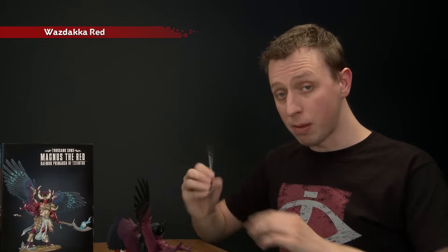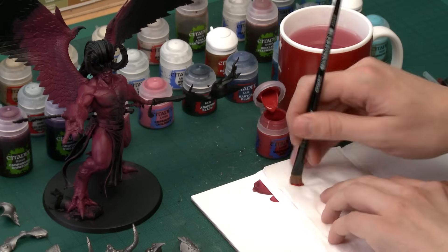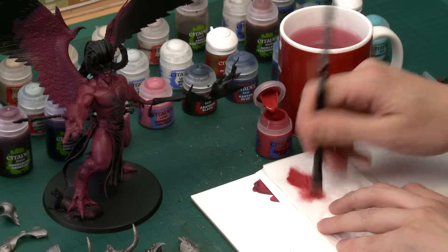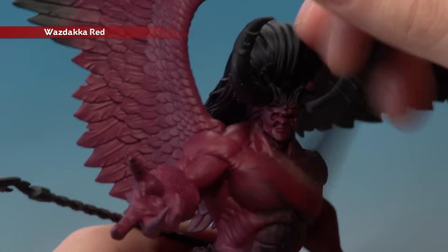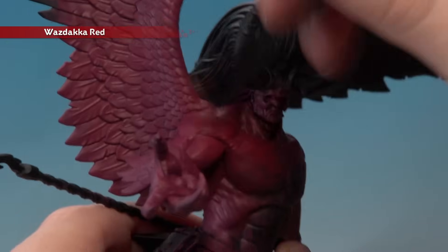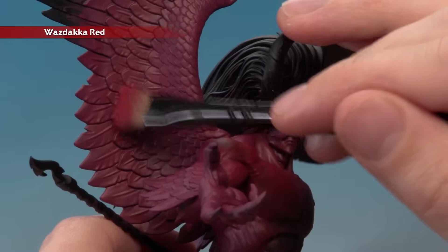Now we're going to highlight the skin with a dry brush of Warpstone Red — using a medium dry brush. Get a small amount of paint on the brush, then use tissue to work it into the bristles and remove the excess. You want very little left before you start. Run the brush back and forth across the miniature to catch the raised details, gradually building up a soft highlight. On the wings, go up to about halfway, leaving some Screamer Pink still showing.